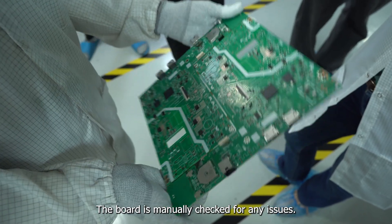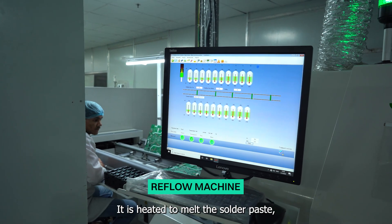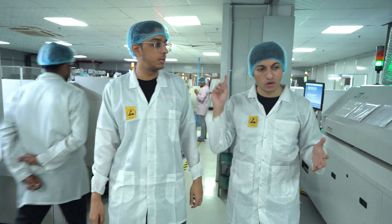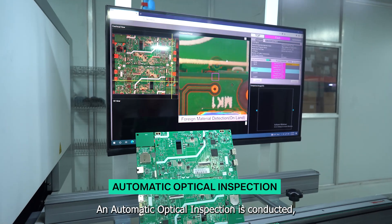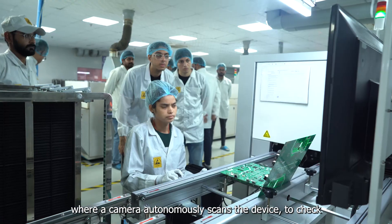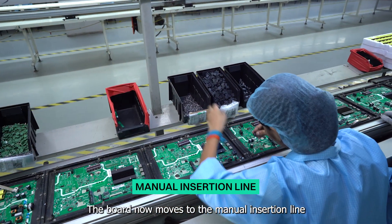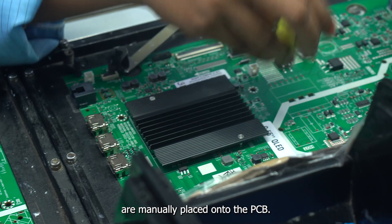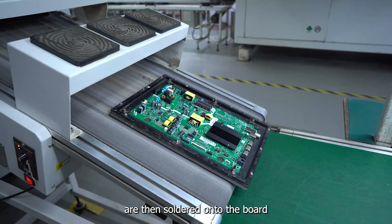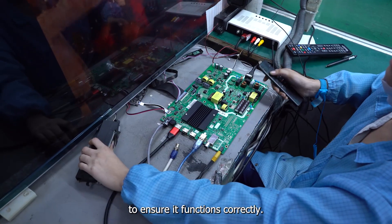The board is manually checked for any issues. Now the PCB enters the reflow machine, where it is heated to melt the solder paste and then cooled to solidify the connections. An automatic optical inspection is conducted, where a camera autonomously scans the device to check if everything is in place. The board then moves to the manual insertion line, where comparatively large and heavy components are manually placed and soldered onto the PCB, and the board undergoes tests to ensure it functions correctly.